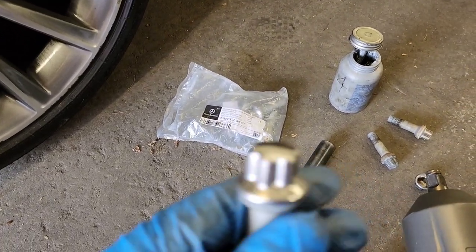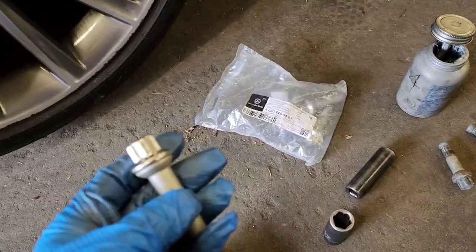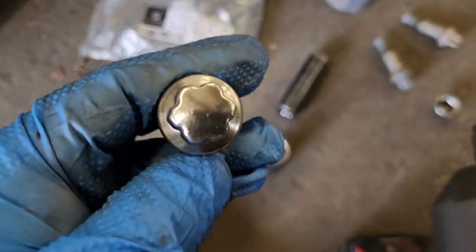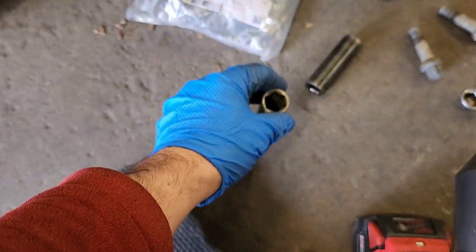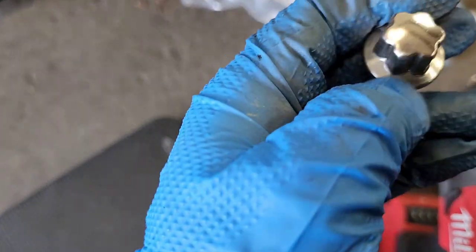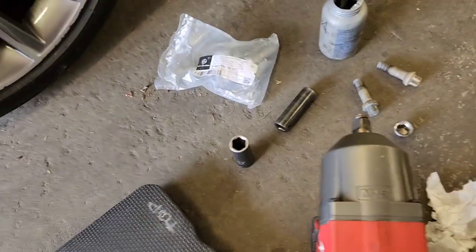This is the actual bolt right here — this is the original bolt and it has this weird shape. You can actually use a 17-millimeter socket on these, otherwise you need to get a special socket that has this little ridge right in the middle so you don't end up destroying them.